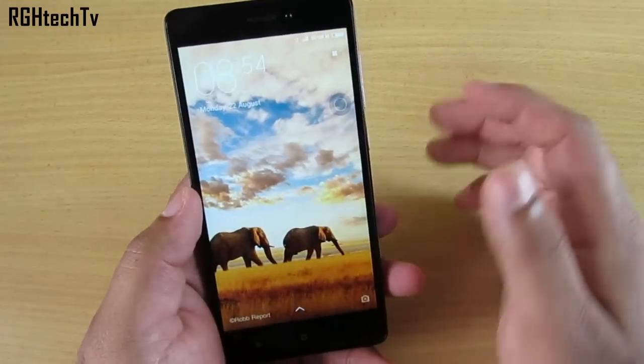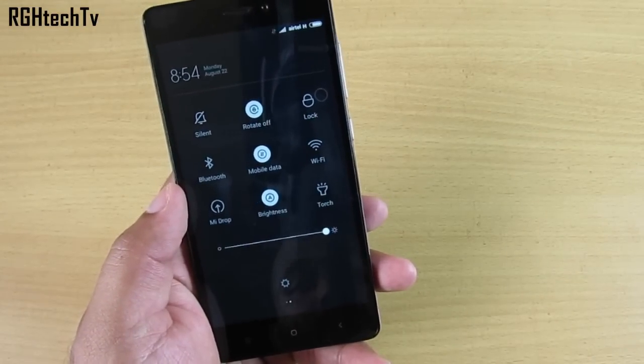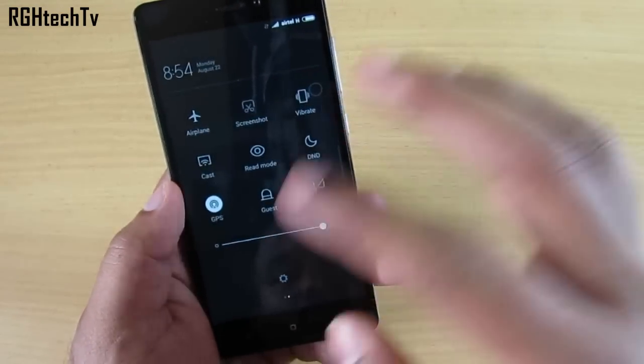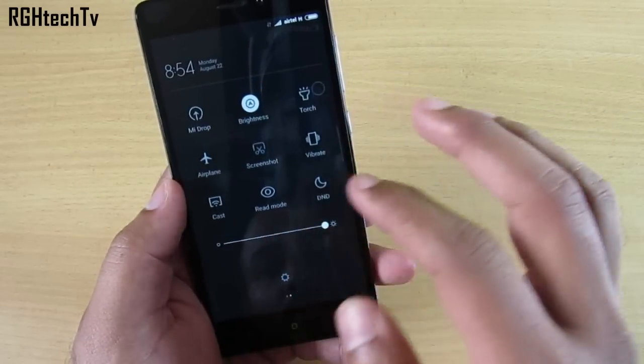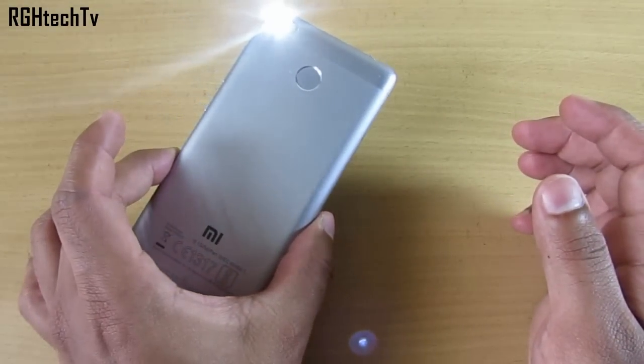One more thing you can do is enable the notification tray from the settings — I'll show you that later. You have a toggle there so you don't need to use the power button trick. You can quickly tap on the start icon and the torch will stay on as long as you want.